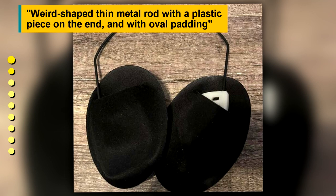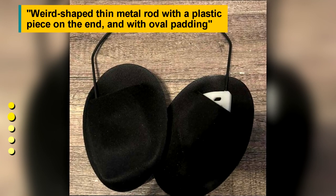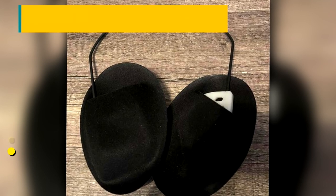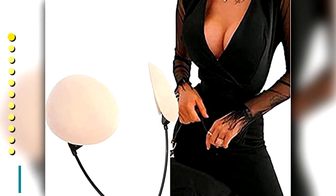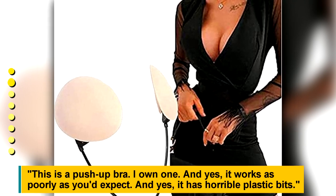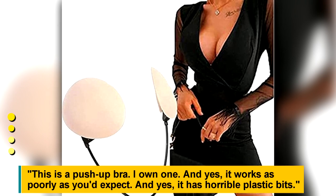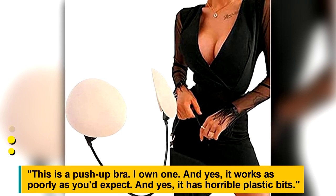A weird-shaped thin metal rod with a plastic piece on the end and oval padding. This is a push-up bra — and yes, it works as poorly as you'd expect with those horrible plastic bits.